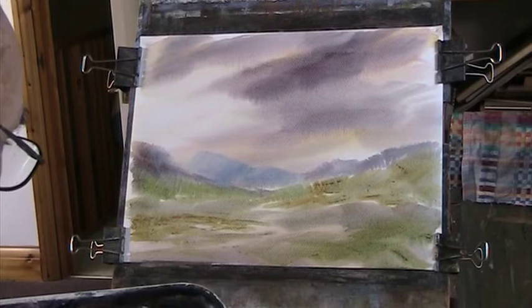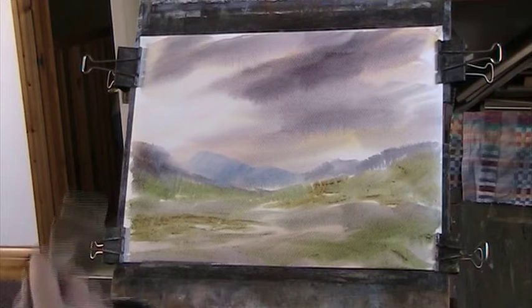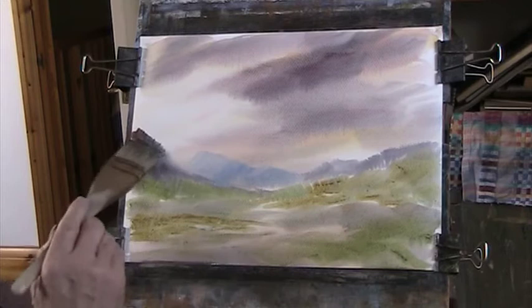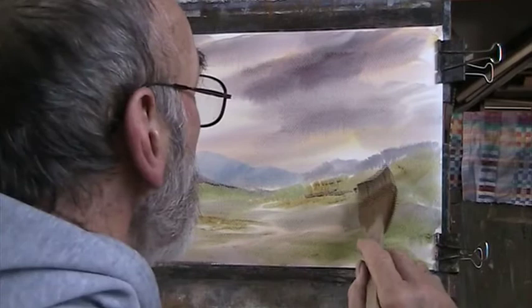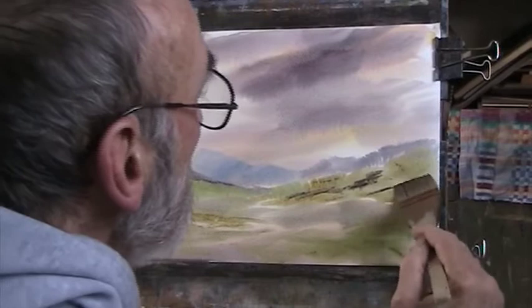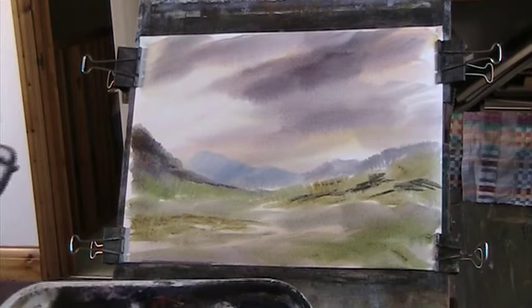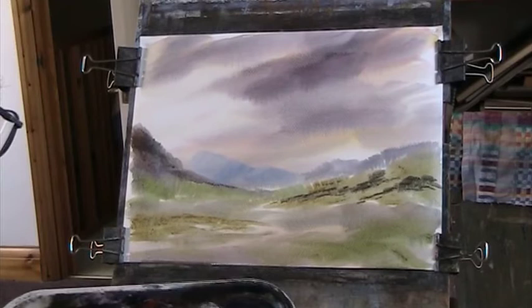Alright, let's put some harder stuff in there now. Nice and warm. Right, okay, so let's put in a bit of tree stuff coming down here. When you're painting wet-in-wet, you need to thicken up your paint, otherwise it'll just bleed into the wet paper.